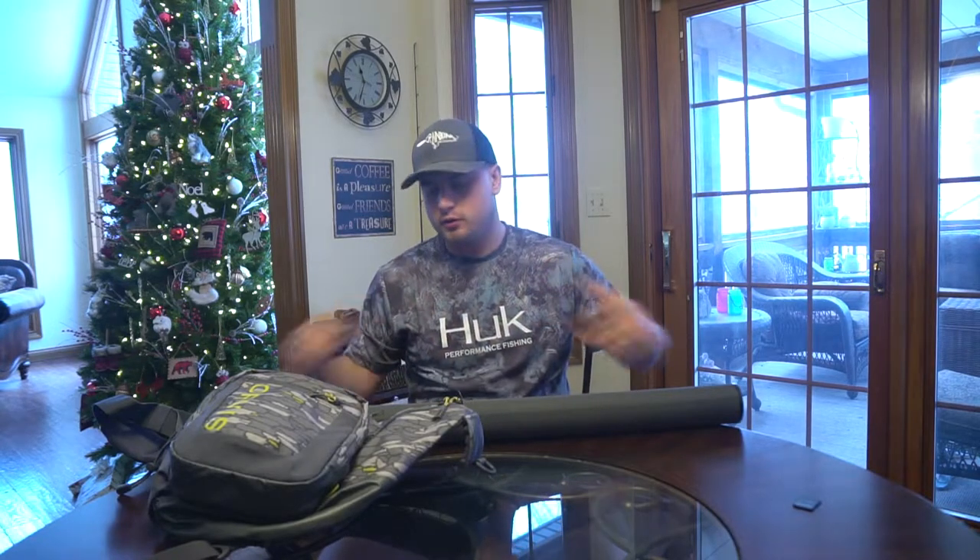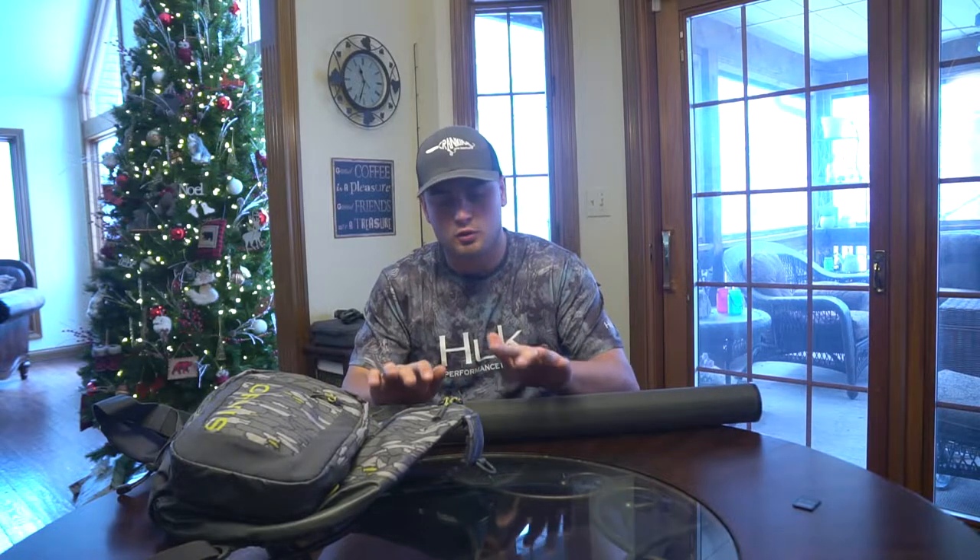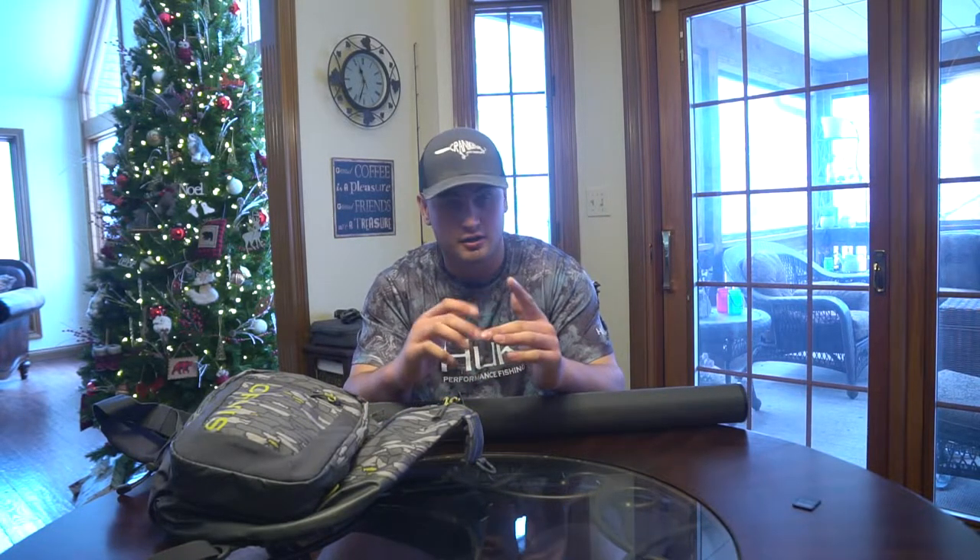What's going on everyone? Today we're going to be talking about fly fishing. I'm going to have two videos out for a fly fishing for beginners series that I'm going to do.